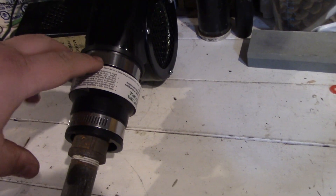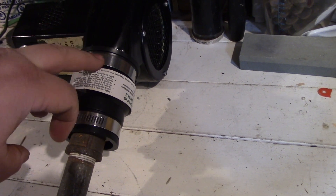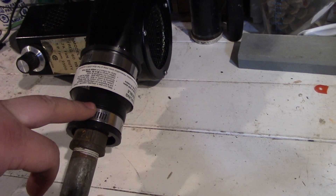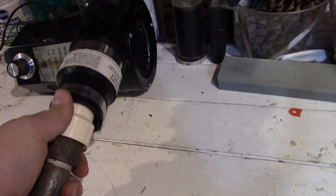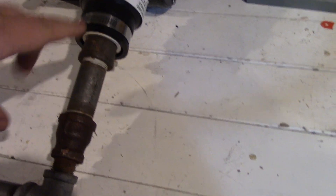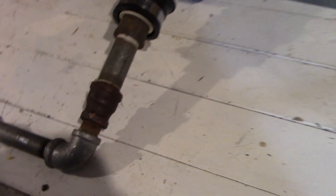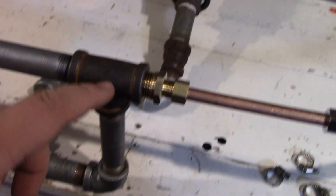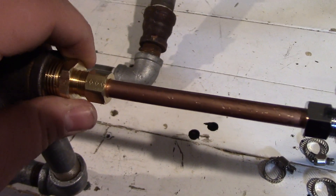It had a two inch outlet, so I put a two inch reducer down to one and a half. Then I got a PVC reducer down to three quarter inch — it's a little higher than three quarter — then down to half inch. So the air will be blowing in through there, up through here, and it can't go out this way because I've got a compression fitting here.